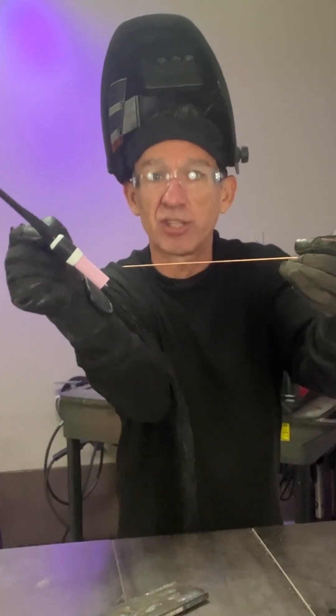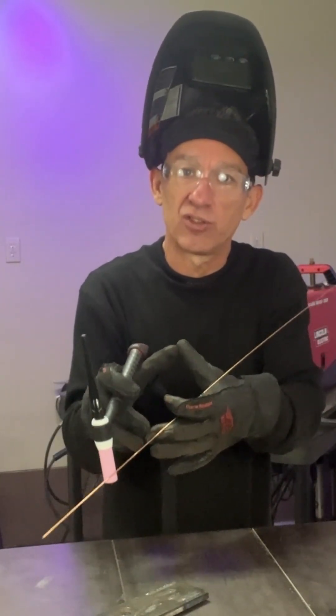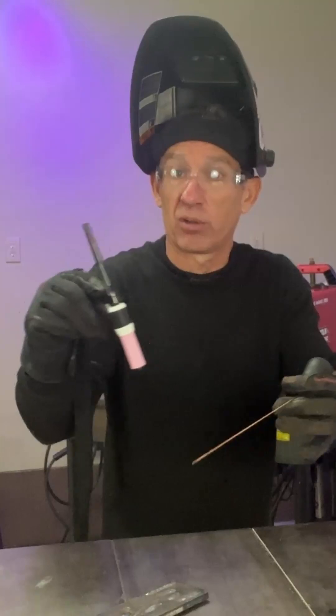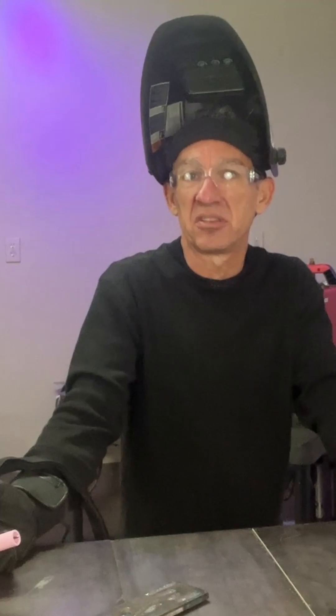If I tip my TIG torch back, that's a no-no. All of a sudden now, your puddle goes from being nice and round and concentric to being elliptical and elongated. You spread out the current away from the central column, and you start to have a really ugly-looking weld.